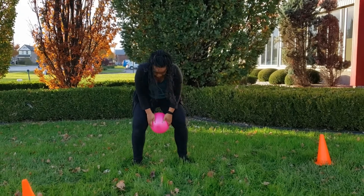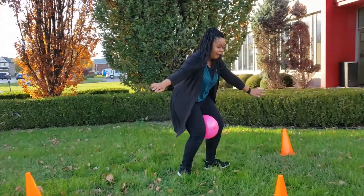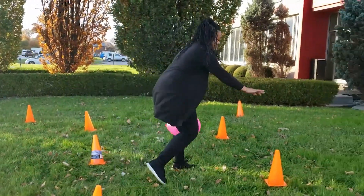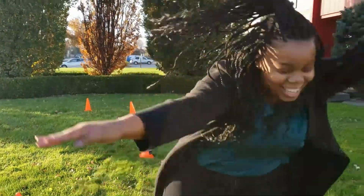To play this game, place the balloon between your legs and waddle to the finish line. For an added challenge, you can create an obstacle course. I'm using some pylons, but feel free to use whatever you have.